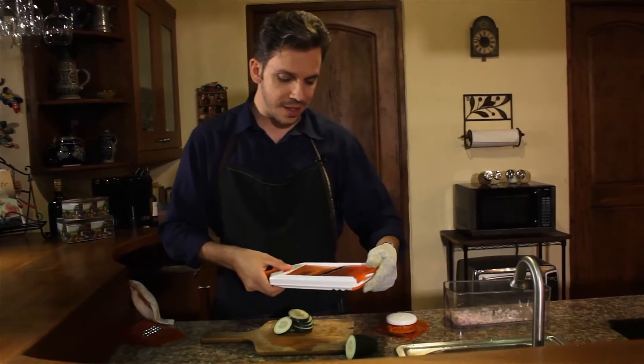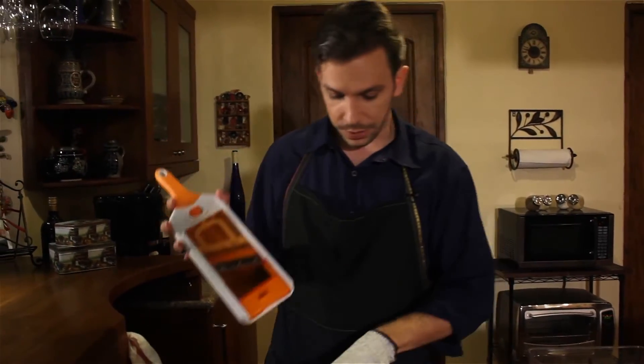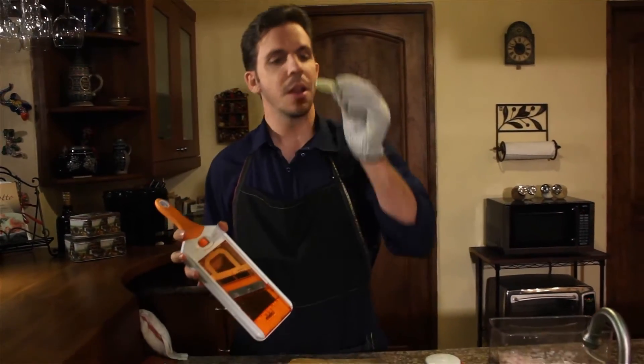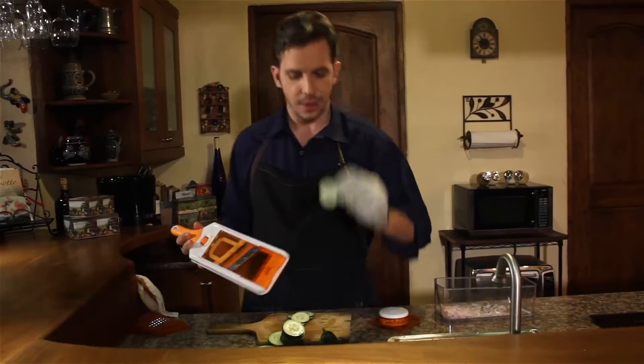And again we can adjust the size, and so the thickness of the cucumbers. These ones came out a little bit thick here — I'd like to have them a little bit thinner — and there we have it. A lot thinner now.